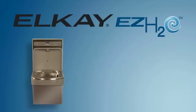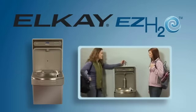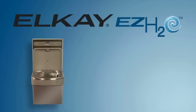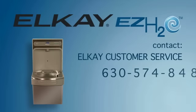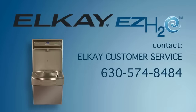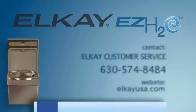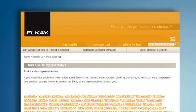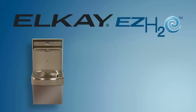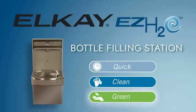Discover the professional's choice, and add this environmentally responsible product to your facility today. To find your local sales representative, contact LK customer service at 630-574-8484, or visit our website at lkusa.com. Select the Where to Buy menu, then click on Find a Sales Representative. LK's EZ-H2O bottle filling station — quick, clean, and green.